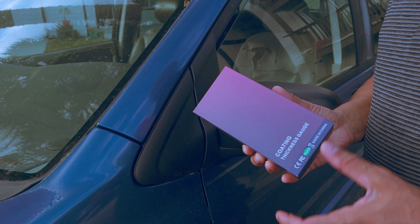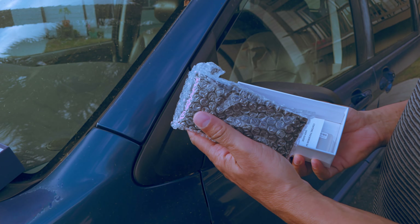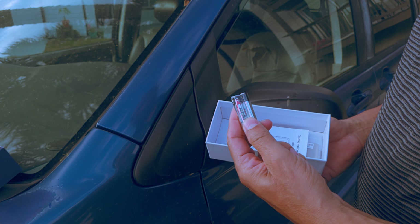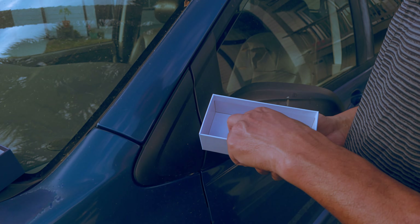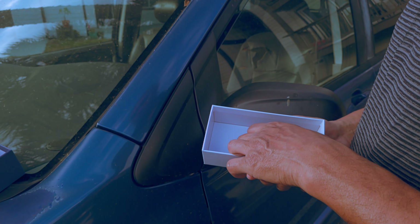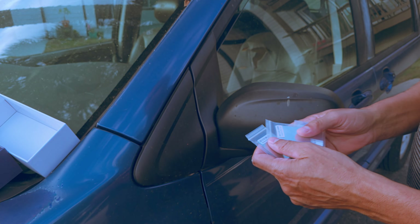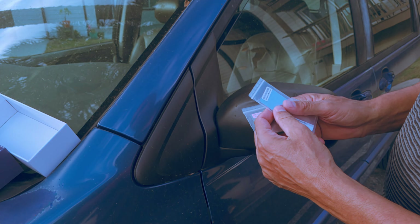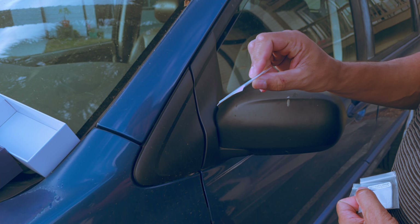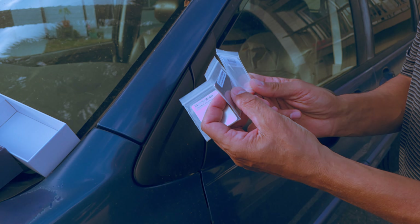This is the package that the device comes shipped in. Opening it up, we've got the device itself, a pair of AAA alkaline batteries, a user guide and user manual instructions, and last but not least these strips — an aluminum strip, a steel strip, and several thicknesses of clear plastic strip. These are used to calibrate the device.